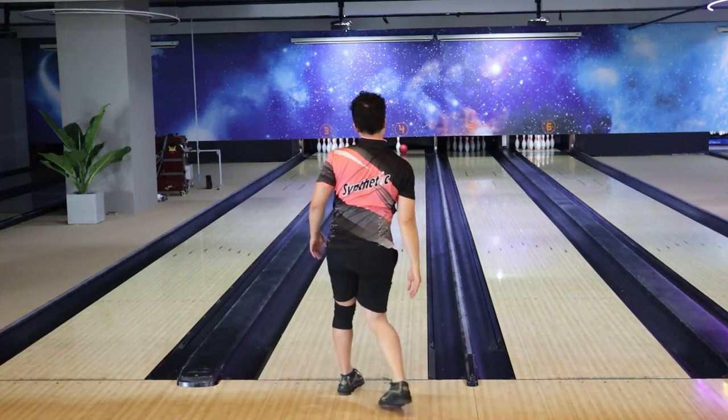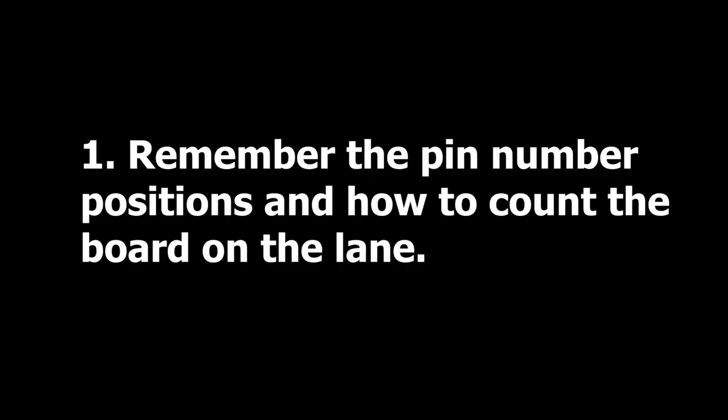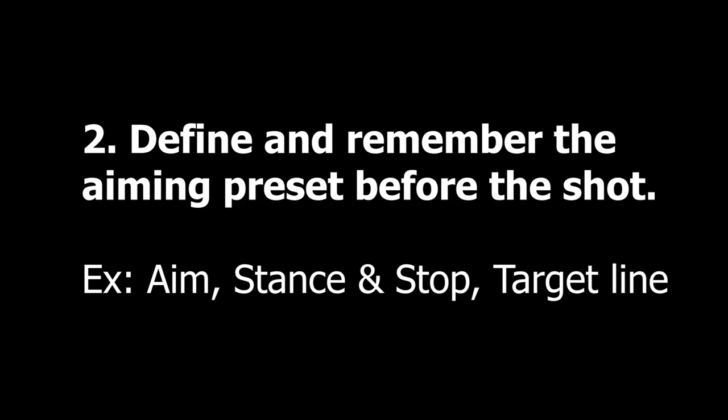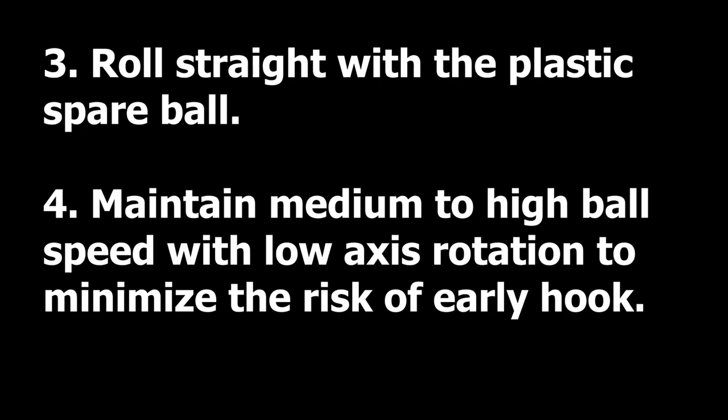Before we dive in, let's review some basic rules. Number one: remember the pin number of positions and how to count the boards on the lane. In this video, we'll count the board from the right to the left — just revert it if you are a lefty. Second, define and remember the aiming preset before the shot. Third, roll straight with a plastic spare ball. And fourth, maintain medium to high ball speed with low axis rotation to minimize the risk of side hook.